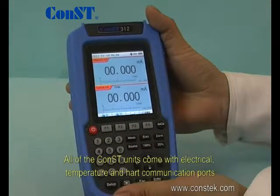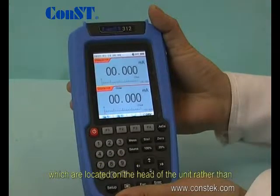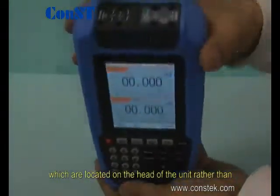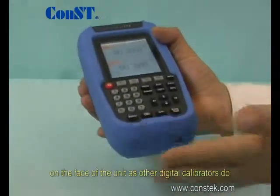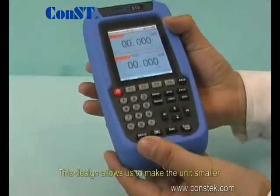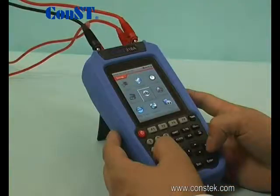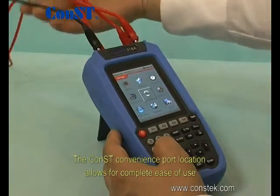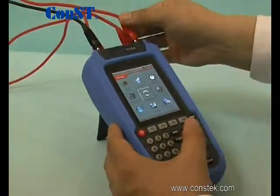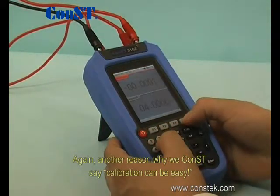All of the Const units come with electrical, temperature, and HART communication ports, which are located on the head of the unit rather than on the face of the unit, as other digital calibrators do. This design allows us to make the unit smaller. The Const convenient port location allows for complete ease of use — another reason why we at Const say calibration can be easy.